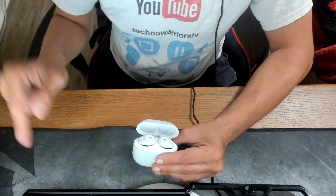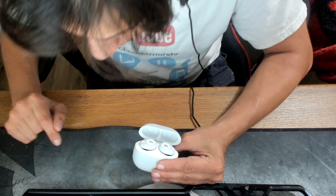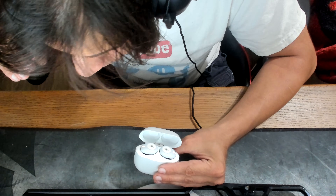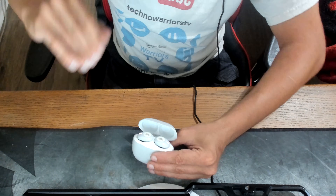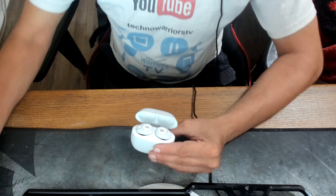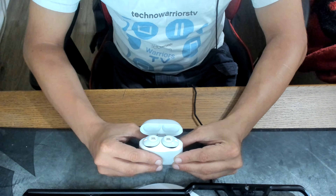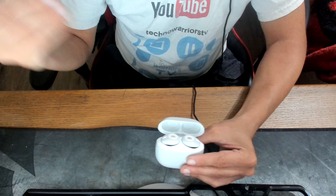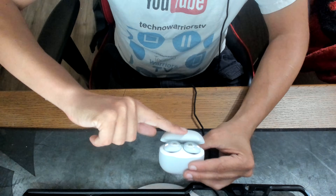The cool thing is independent earbud support — you can use either the left or the right one by itself. They are super comfortable, with a snug fit, and they come with three sizes of ear tips. You can also use comply foam tips for even more comfort. They've also included an application you can download to your Android device to connect them and view various settings.